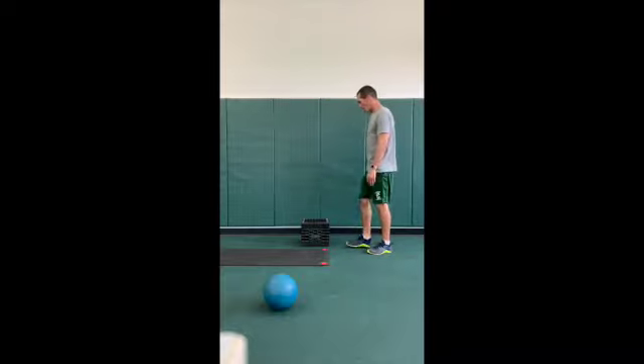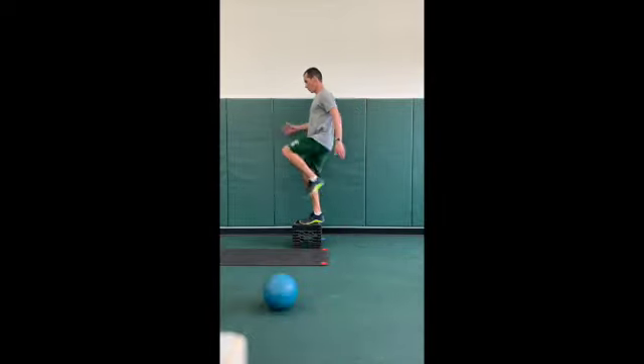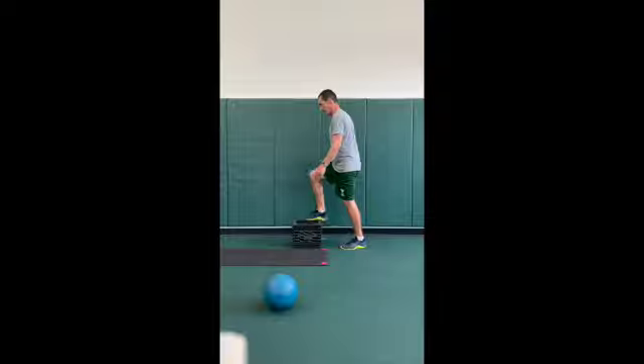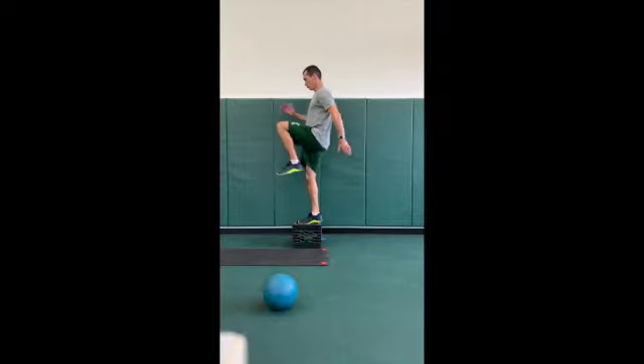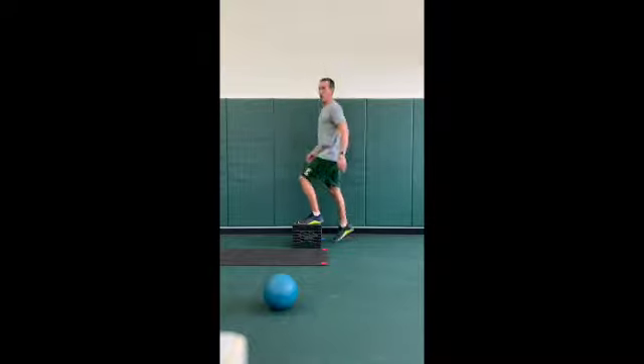Next one we're going to step up our balance. We found something to step up on that works, guys. As I said before, you can use your steps. Push it up, squeeze, and down. You can alternate legs. We're doing 12 each side.